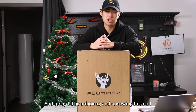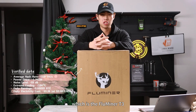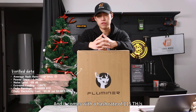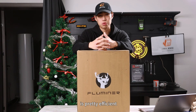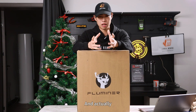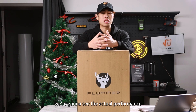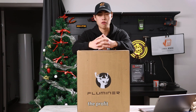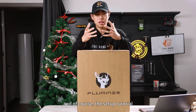Hello guys, this is Ethan from Jingle Mining. Today I'll be unboxing and reviewing the Fluminor T3, which mines Bitcoin with a hash rate of 115 tera hash and a power consumption of 1700 watts. It's pretty efficient and competitive. We're going to compare it with the Avalon Q, see the actual performance, check if it's suitable for home mining, calculate daily profit, and go through the setup tutorial.